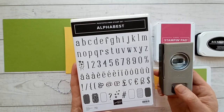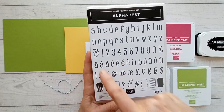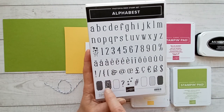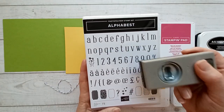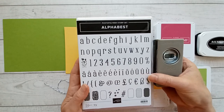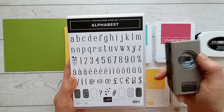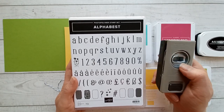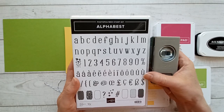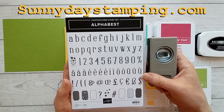Here is this awesome stamp and punch bundle. It comes with all of the letters, all of the numbers, some decorations, and really cool outlines that the punch punches out perfectly. To buy them as a bundle, you need to use the right item code — just putting the stamp and punch in your cart does not give you that 10% savings. You have to use the specific item code, and I've got that on my website or on the project sheet.